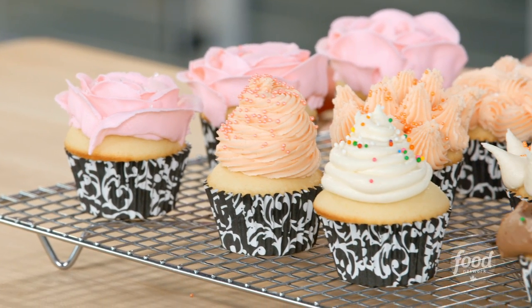And there it is — some great basics to get you on your cupcake way. You're going to be a pro before you know it.